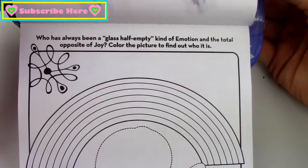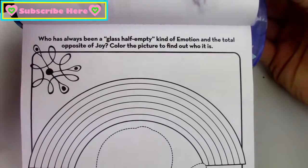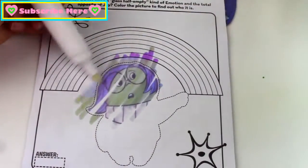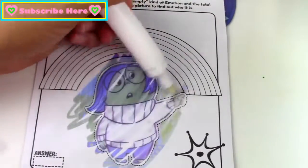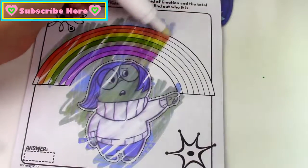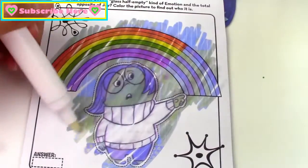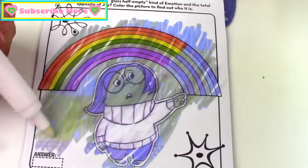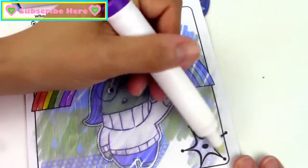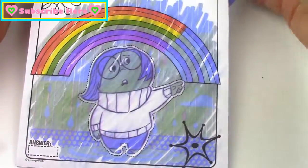Who has always been a glass half empty kind of emotion and the total opposite of Joy? Let's color the picture to find out. It's Sadness, and she's standing under this really pretty rainbow.